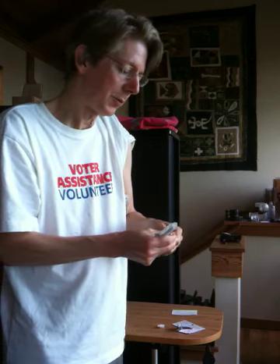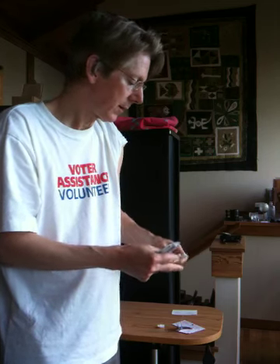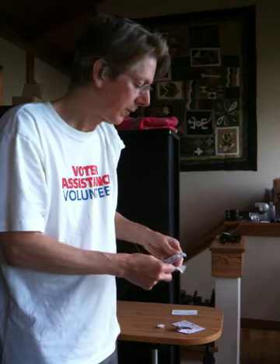I have to be very careful not to get this wet — I can't go swimming, I can't get it in the shower. But I have to wipe it off with alcohol before I do the flush.